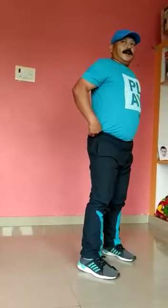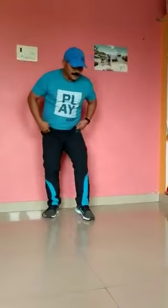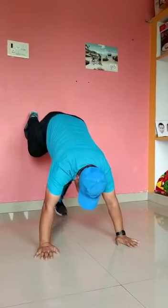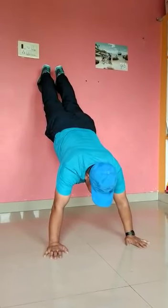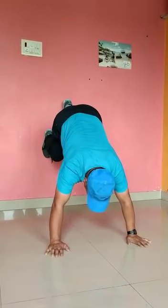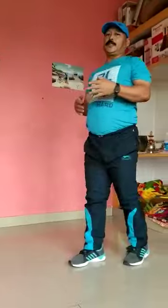Now for handstand — this is for beginners, do it very carefully. Just place your hands on the floor here, and climb up: one, two, three, four, five, six, seven, eight, nine, ten. Slowly climb down and stop. You can repeat this, do it more times — at least 3 to 5 sets.